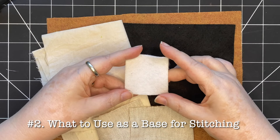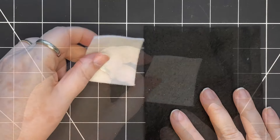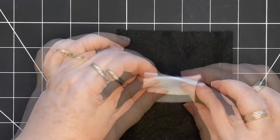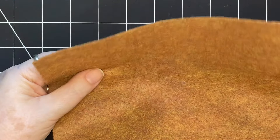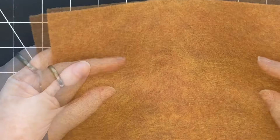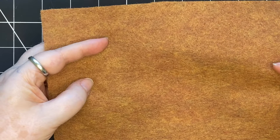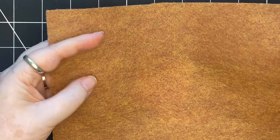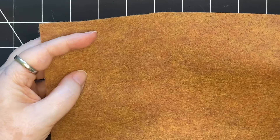The second most commonly asked question is about the base I use for slow stitching. I like to use felt — I buy it from my local quilt shop and it comes on the bolt. It's very soft, feels good in my hand, and it's really beautiful to stitch through. Here's a piece of felt from a craft store made from recycled plastic bottles. This felt is good too, but it's thinner — if you hold it up to the light you can actually see through it. With the heavy stitching that I do, sometimes this felt will start to fall apart and disintegrate, so I tend to use this craft felt as a backing sometimes, but not generally as a base for stitching.